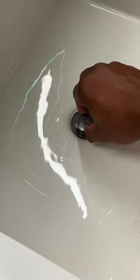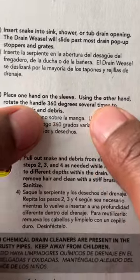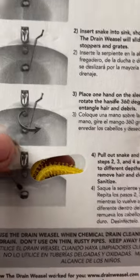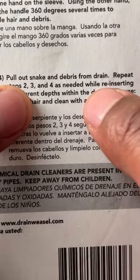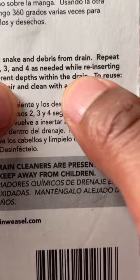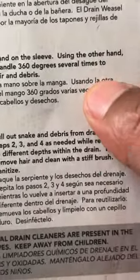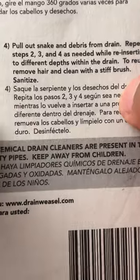So this is the drain pop-up stopper, so it should pass around that. It says place one hand on the sleeve, and using the other hand, rotate the handle 360 degrees several times to entangle hair. This is what it's showing right here. It also says pull out the snake and debris from the drain, and repeat steps two, three, and four as needed while reinserting to different depths within the drain. To reuse, you can actually reuse this — it says remove hair and clean with a stiff brush and sanitize it.